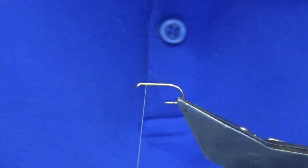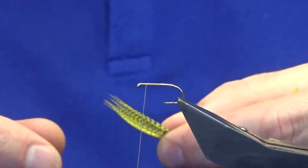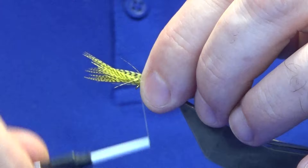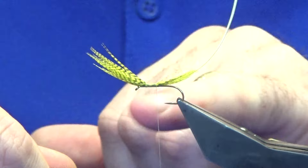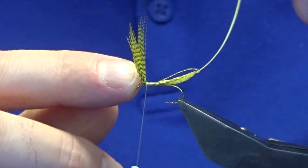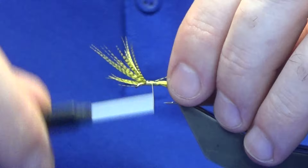There are three hackles at the front of this fly. The wing is dyed mallard in yellow — I got this from Gordon Griffiths, had it a long time. I've taken a feather and removed the tip out of the center to give me a right and a left. I'm going to offer this up to the hook, come around with a pinching loop with just loose turns, check the length, and then separate the wing just a tiny bit — I think it makes it look a bit better.